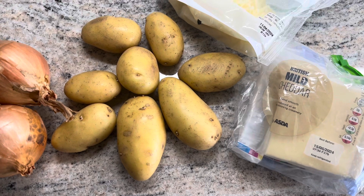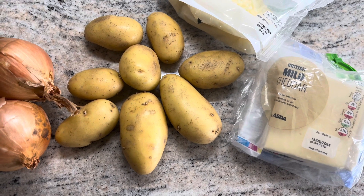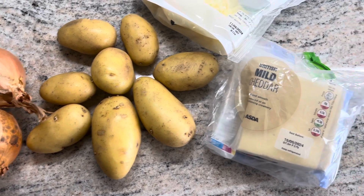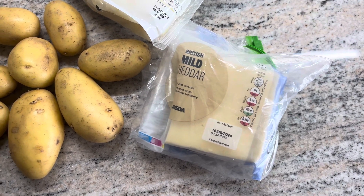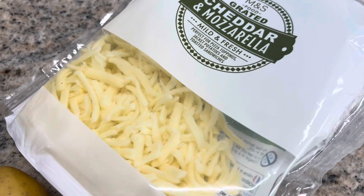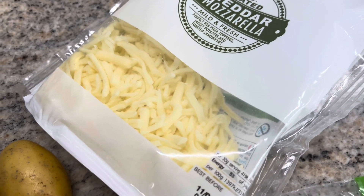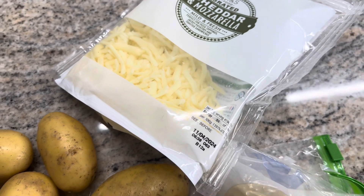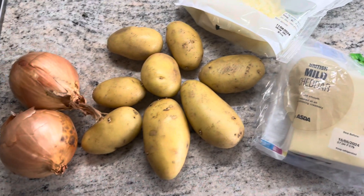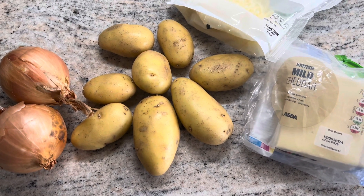I've got some potatoes here, around eight, though you can use less if you prefer. I've got 200 grams of cheddar cheese which I'm going to grate, and also a packet of cheddar and mozzarella — I'll be using about 50 grams of that. Let's make a start.